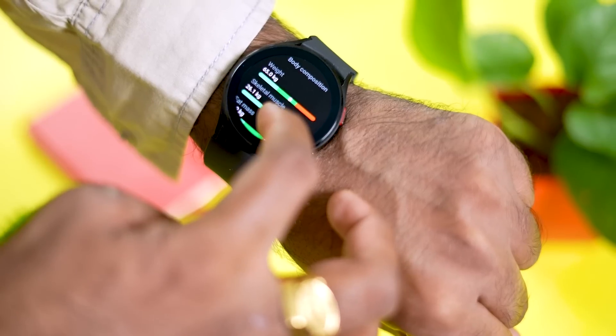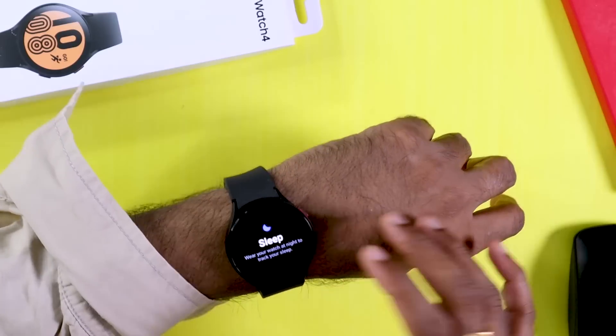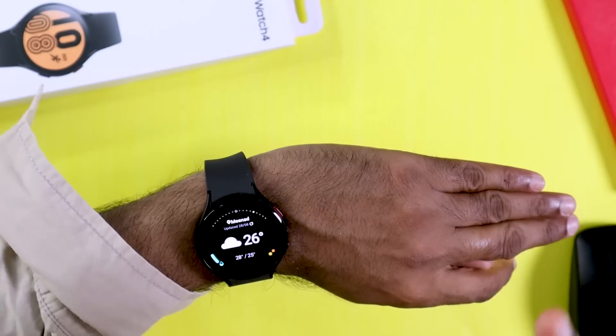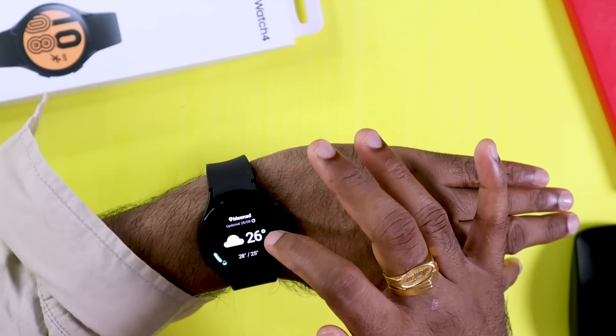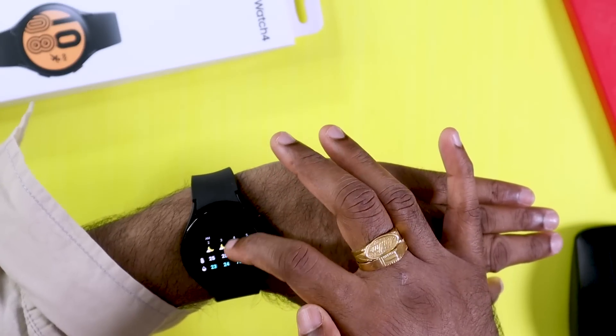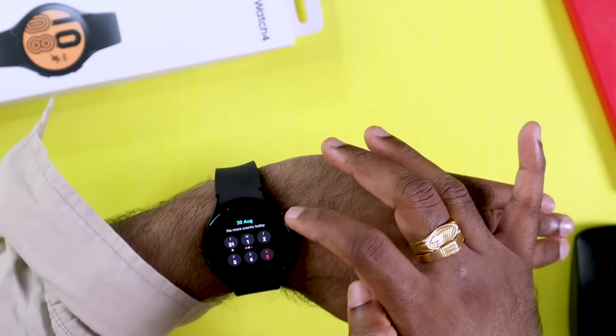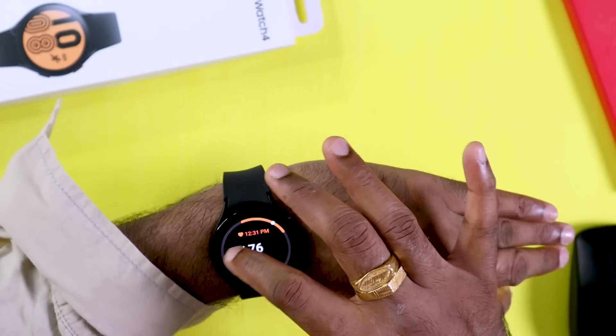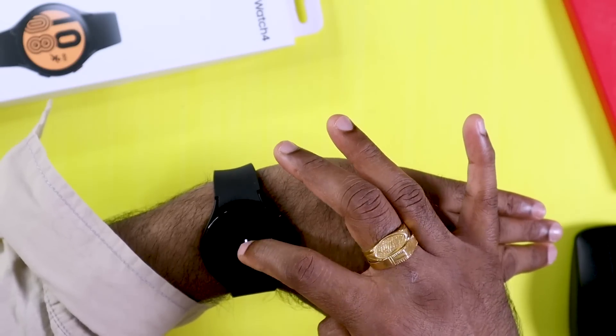The watch also has sleep tracking, providing full sleep details and data. Other health tiles include weather information, calendar events, heart rate sensor monitoring, and a stress monitor — all customizable on the watch.